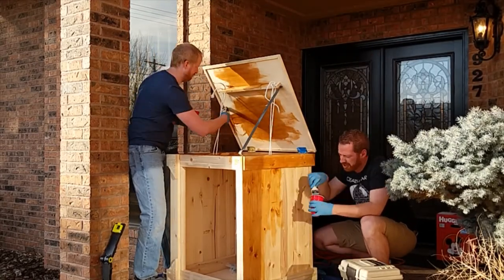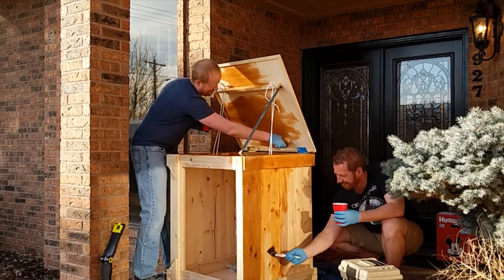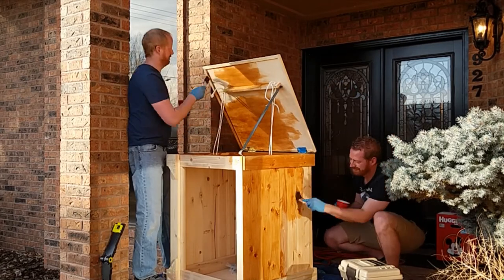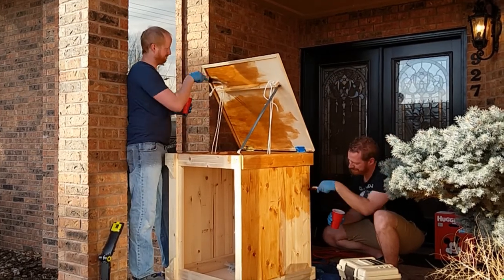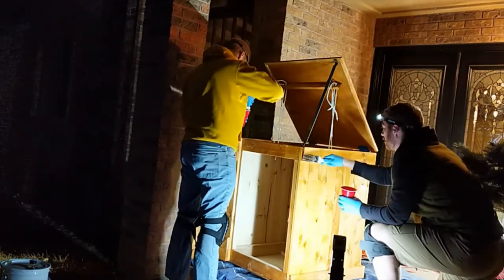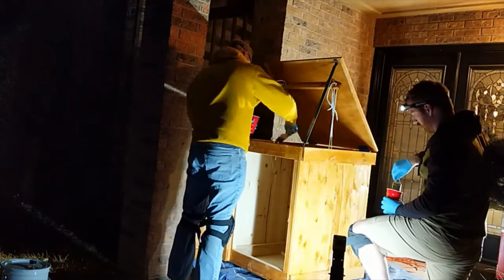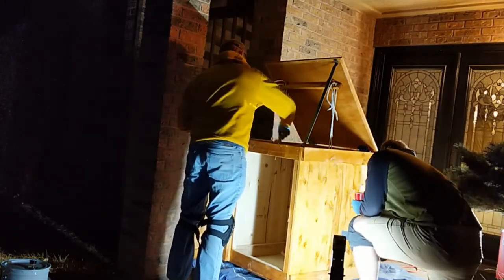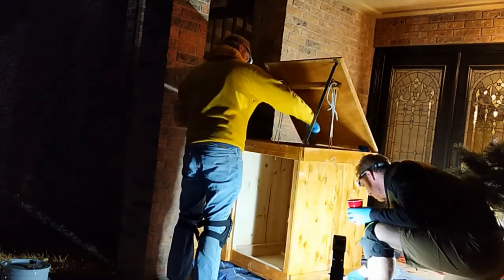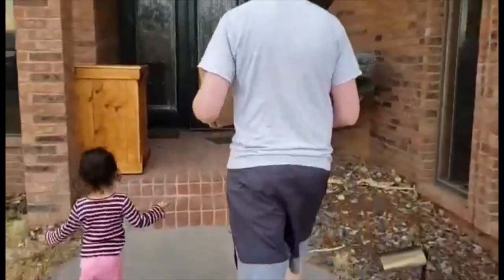This is just an outdoor fence finish. This is very robust stuff — it's also a little bit expensive but it's great for this. It will really protect this package box and make sure that it will last for quite a while. After the first coat we came back a couple hours later and hit it with a second coat. When that second coat was dry, we had a final product.